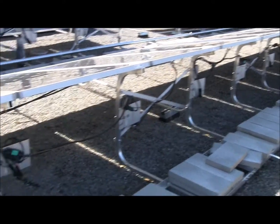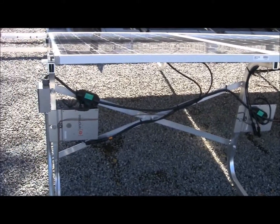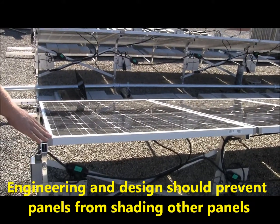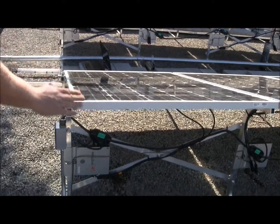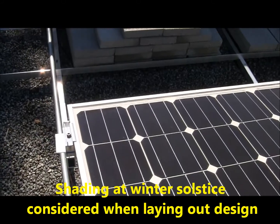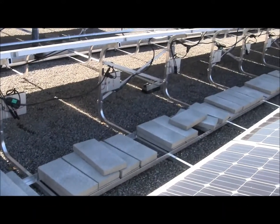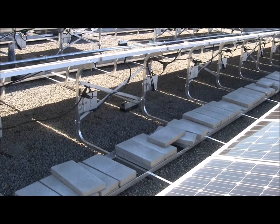Because the system is at 15 degrees, we at TRA Snow and Sun had to make sure there was enough separation between the arrays so that the shadow line at the winter solstice does not cast shade onto the other row. This angle, this width, and this angle right here have all been determined appropriately based on that 15-degree angle.